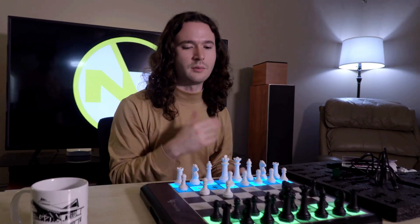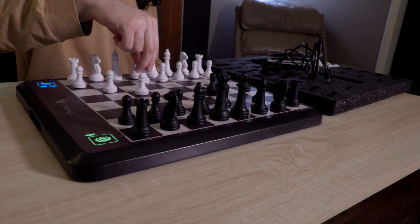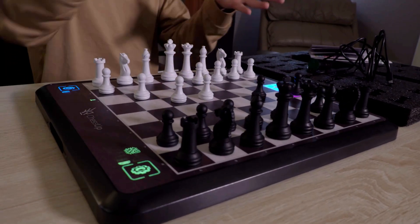When I turn this back on and give it a minute to start up, we're back in our game. And if I recall — yep — it's still my move and we're back to where we were.